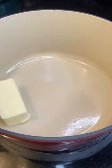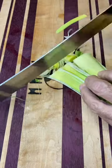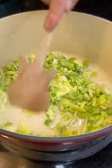Broccoli leek soup, let's make it. A little butter in a pan. I'm gonna chop up my leeks — be sure and wash those real good, they have a way of hiding dirt inside them. So we're gonna throw them in the pan.